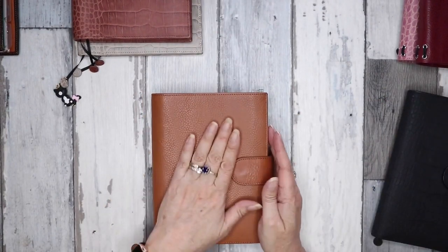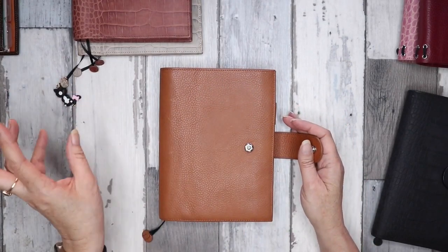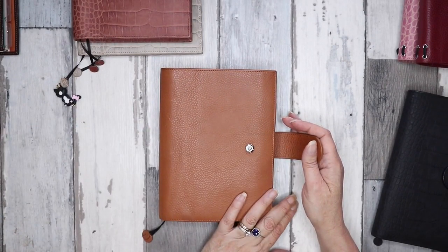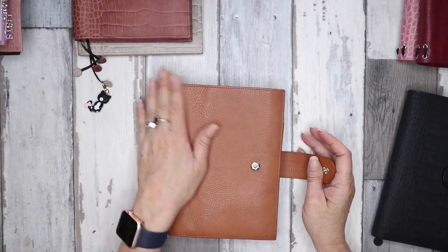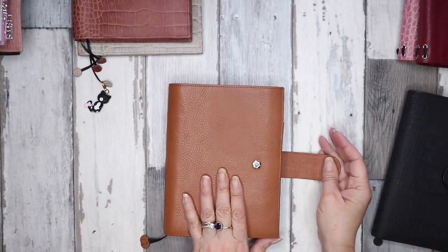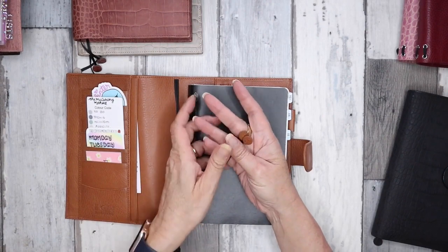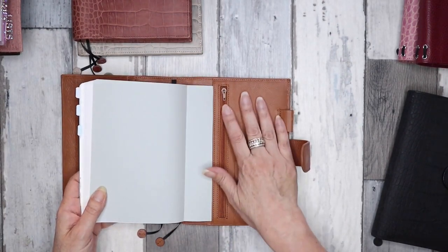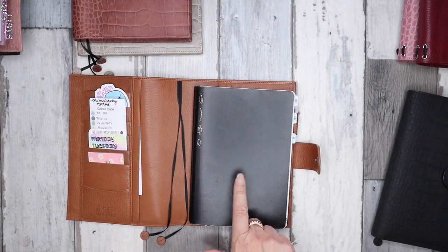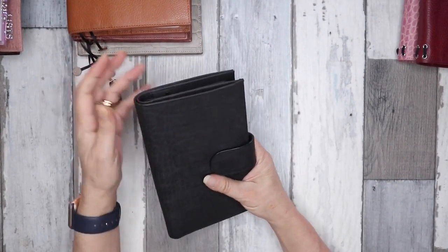Next is another B6 in poker leather in gold. They all have silver hardware — with the rings you can choose between silver and gold, but all the poppers are silver, just something to keep in mind. Same pocket configuration again, zip pocket, secretarial pocket, and I have a B6 Stology 365 in this one.